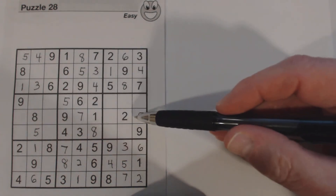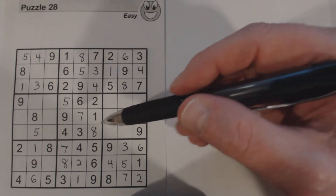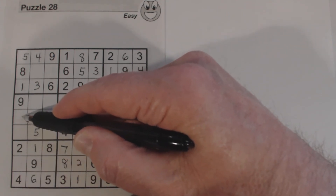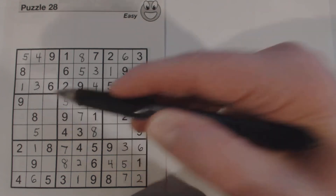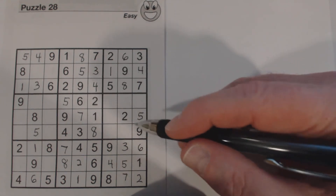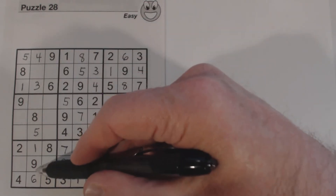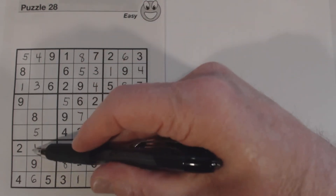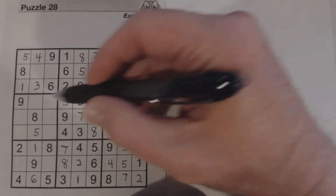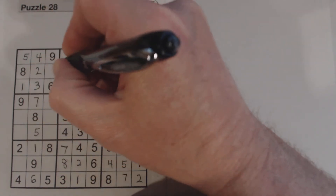Looking at row five, it's missing a 3, a 4, and a 6. There's a 4 right there so one cell is a 3 or 6; there's a 6 so that's a 3 or 4; and we've got a 4 here so that's a 3 or 6 — we can't solve those yet. Let's look at this column: we've got a 2 and a 7 there and a 2 and a 7 here; there's a 2 so we know that's a 7, that's a 2, and that's a 7.